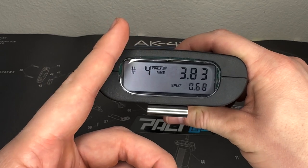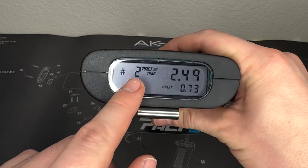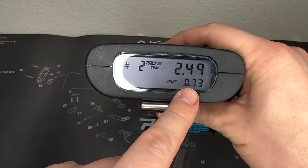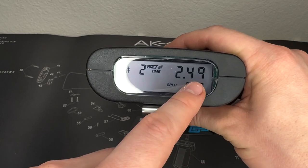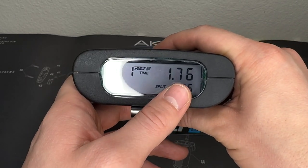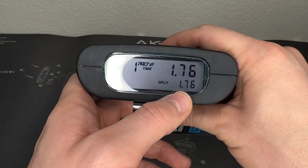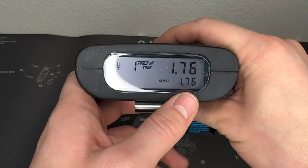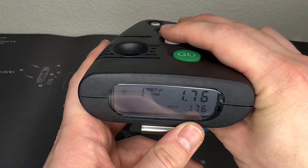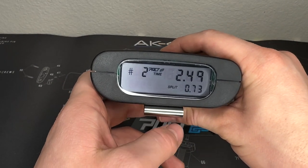You can use this data several ways. For double taps — how fast you can shoot twice — just check shot two: it took 2.49 seconds. The splits show time between shots; shorten those and you shorten the total time. That first shot time — 0 to 1.76 seconds — is your draw time, and that's probably what you'll work on most. For trigger speed, look at the splits or total time for two or three rounds. A lot of data right at your fingertips.